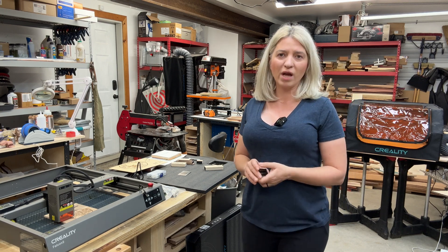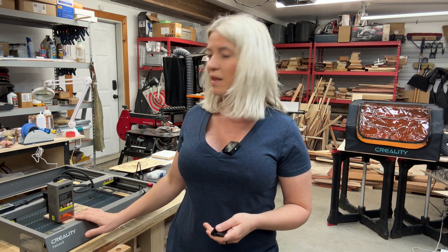Hey you guys, today I'll be reviewing the Creality Falcon 2 40-watt laser machine. Usually companies reach out to me and ask if I would like to review their lasers, but with this one it was a little different — I was the one that reached out to Creality and asked them if they would be willing to send me this item so I can review it for you guys.